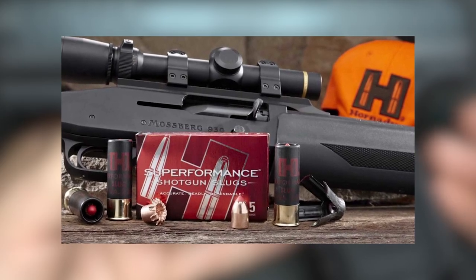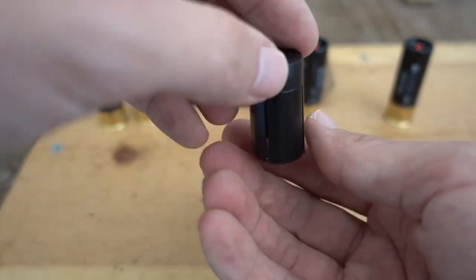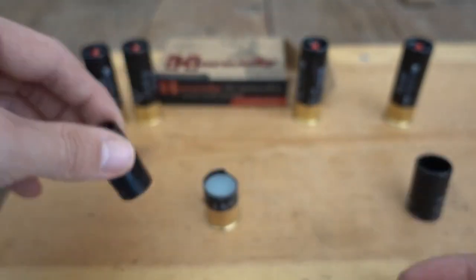In the case of Critical Defense, it is a full power load with a flash-suppressed powder. The pattern target of Hornady Critical Defense 00 loads is a 4–5-inch pattern at 10 yards and an 8-inch pattern at 15 yards.